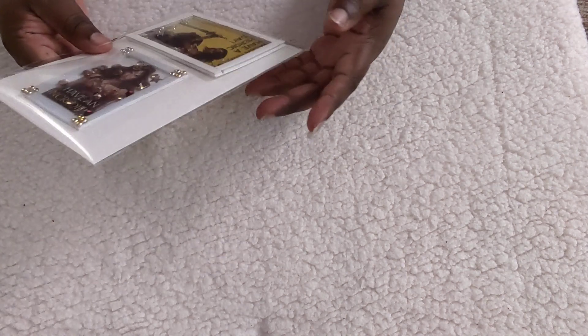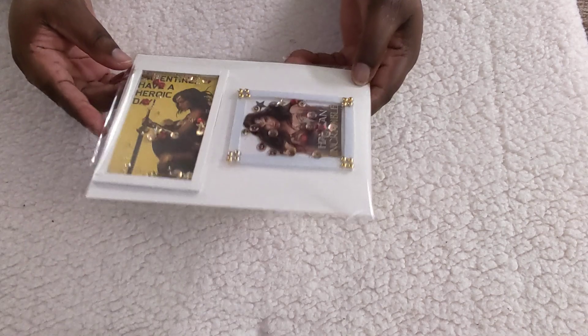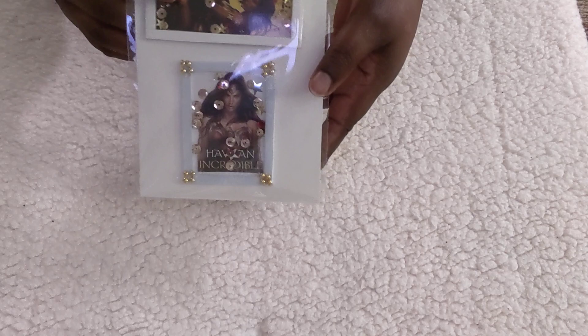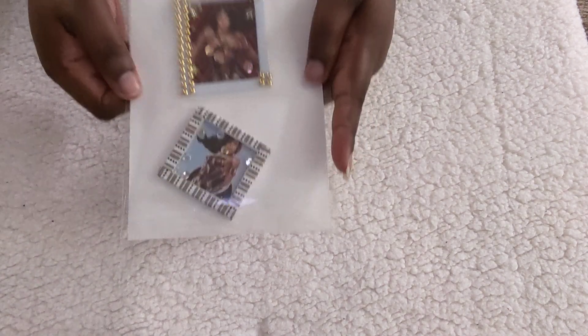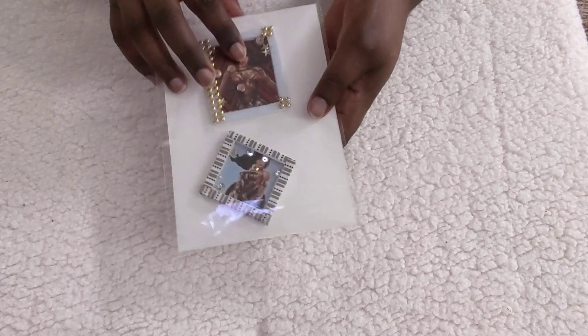My third set is these shaker embellishments. She can use these on a tag, on her packaging, or however she likes. They are all little mini shakers and I had so much fun creating these. I hope my swap partner enjoys them as well.